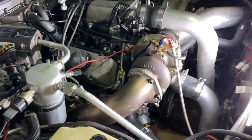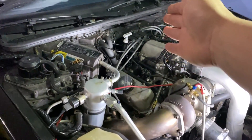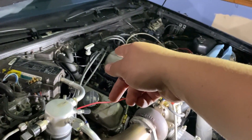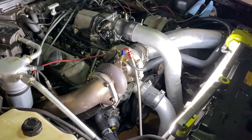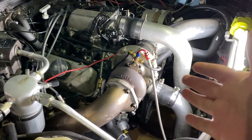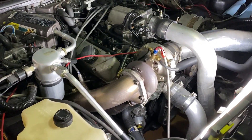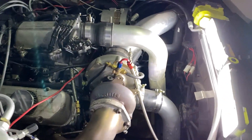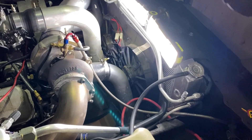It's got an XFI and still has the stock ignition. I want to put a two-step on it because it's got a big turbo and a lot of turbo lag. Once the turbo kicks in it really gets moving, it just takes a while to get there.